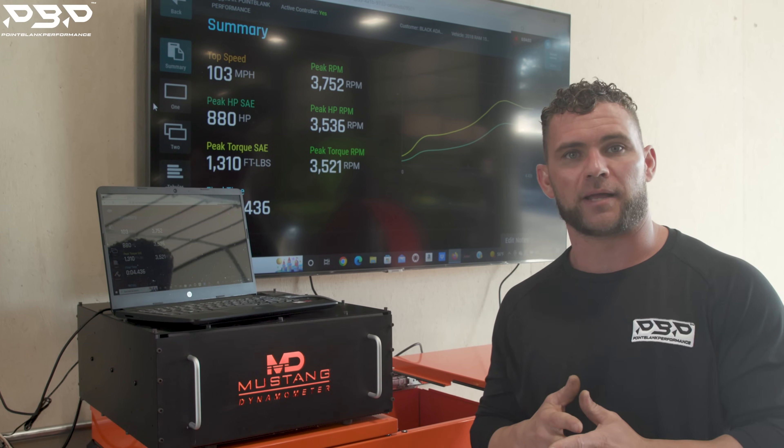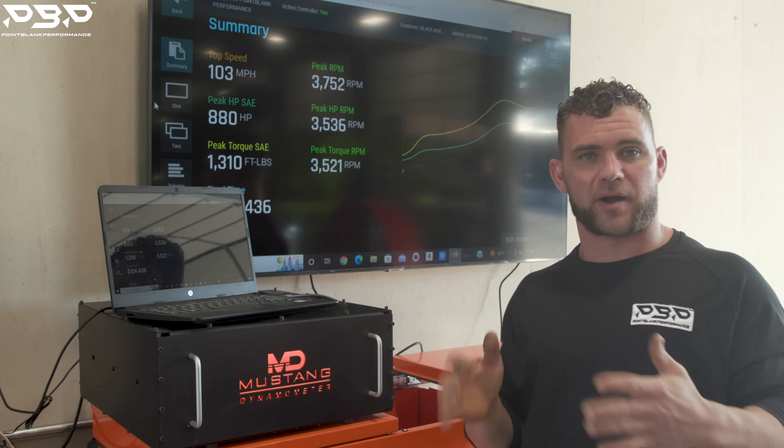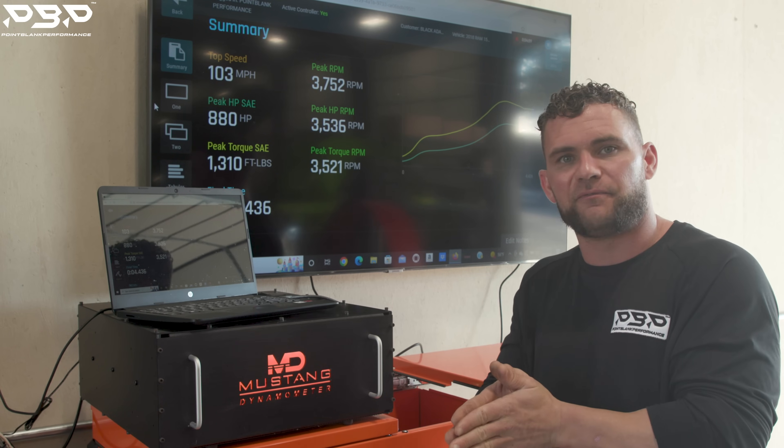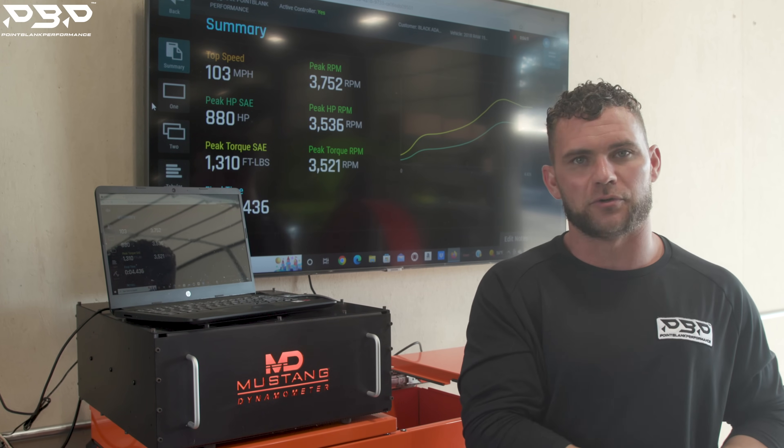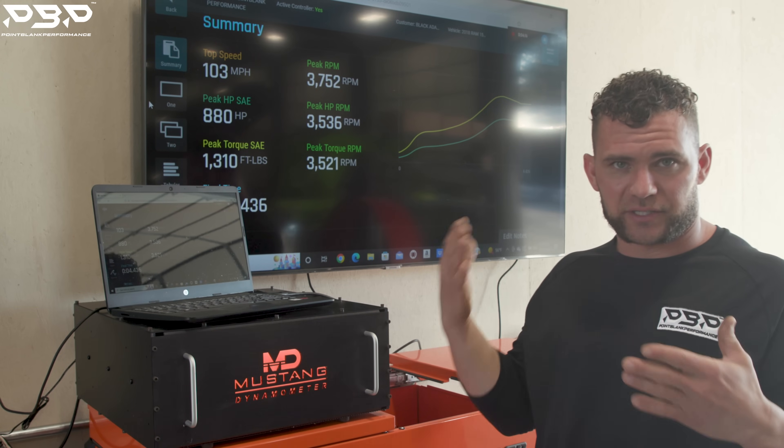Here's the big picture and the truth: the truck has the exact same tuning on it. You guys heard the limiter earlier — we do not have the limiter out of it. I wanted to run the exact same tune file so the numbers wouldn't be skewed. We're only running one pass of each.